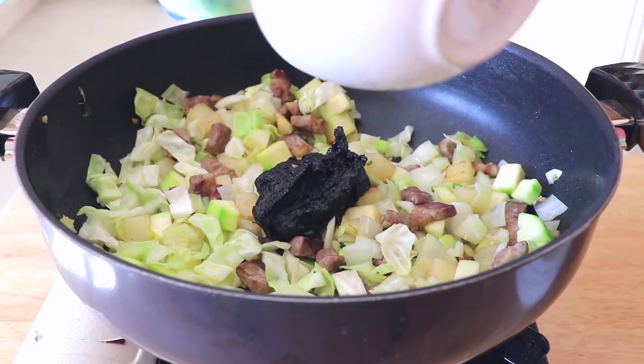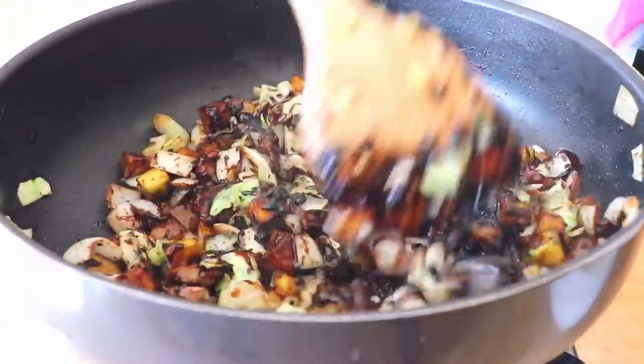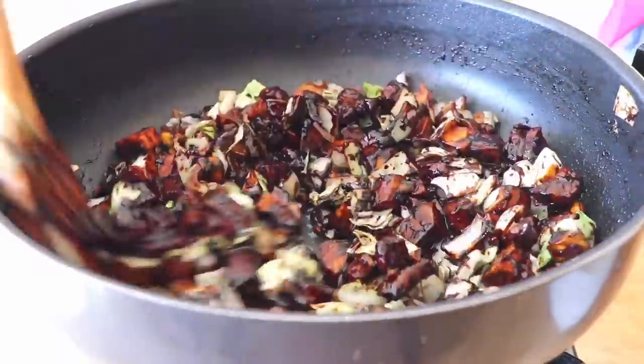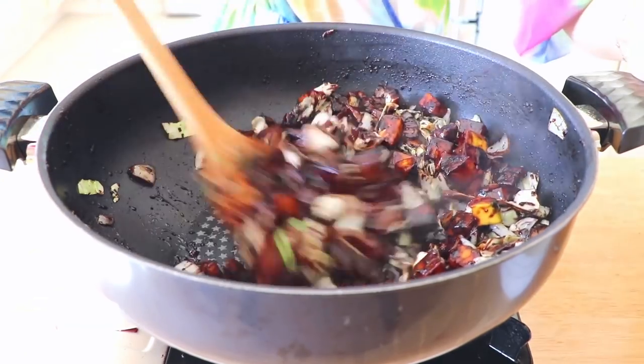Now it's a good time to add back the black bean sauce and stir-fry until everything looks like black ink. I know it doesn't sound delicious at all, but trust me, this thing is so good. Then add 2 tablespoons of rice wine and mix.